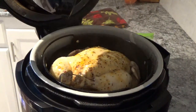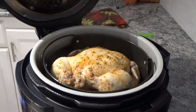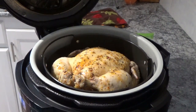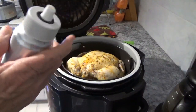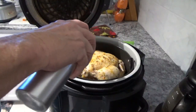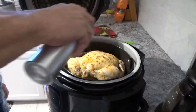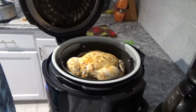All right, now we're finished with the pressure lid. The next thing we need to do — I've got my oil sprayer here — I'm going to spray it down with olive oil. Now we're going to shut the crisper lid.